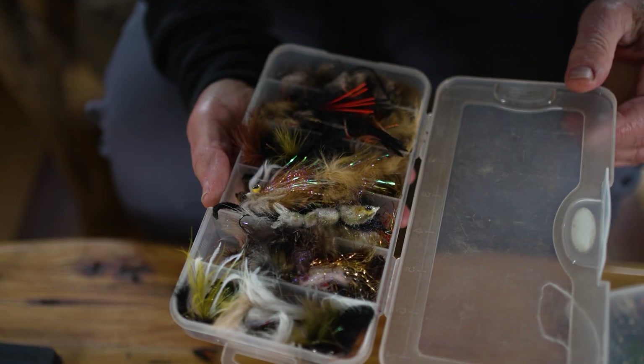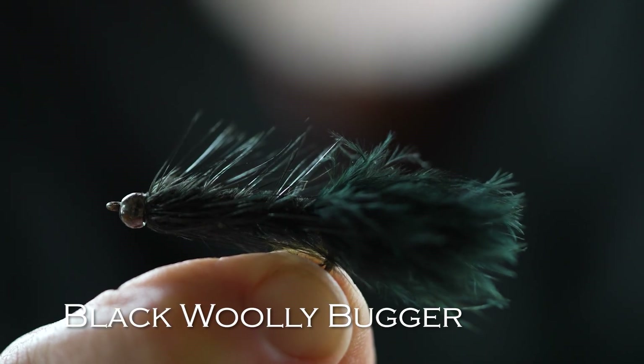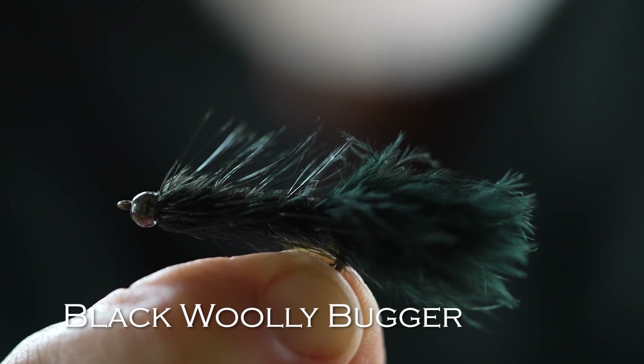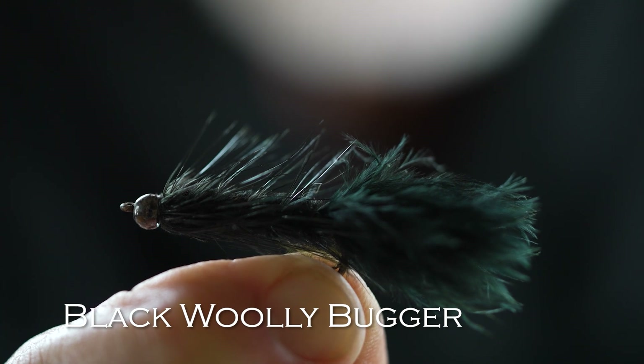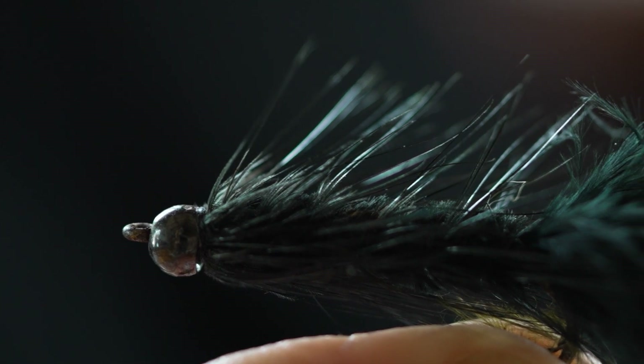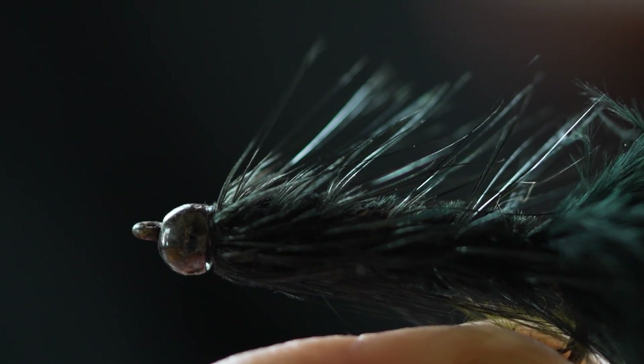Let's go to streamers next. I'd take two streamers in my initial selection. I don't think you need a great variety of streamers — I pick a dark one and a light one. The first is probably the most popular fly in the world. It works anywhere for all kinds of fish — trout, bass, even saltwater fish. And that's a woolly bugger. A black woolly bugger. I like them with either a tungsten bead or a cone. A little extra weight helps get that fly down. A bead head woolly bugger is a killer fly everywhere for everything.